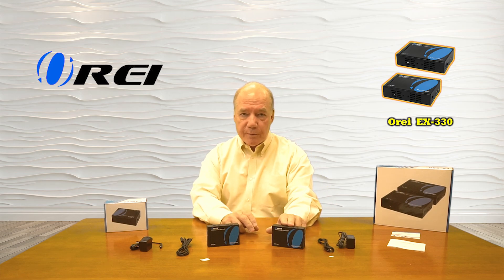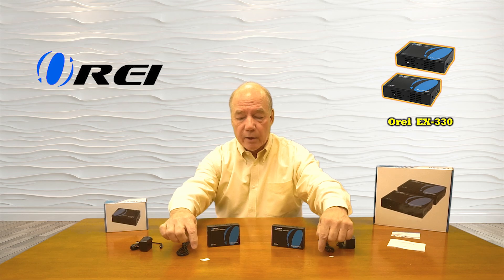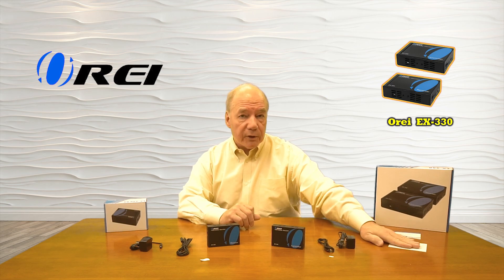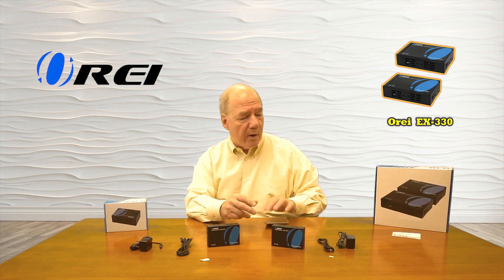Inside the kit you'll find a transmitter module, a receiver module, a set of infrared blasters that include sticky pads where you can attach those to the media devices, a set of power supplies for each of the modules, a warranty card, and a full instruction manual that lists all the information you'll need to install this with your own equipment.